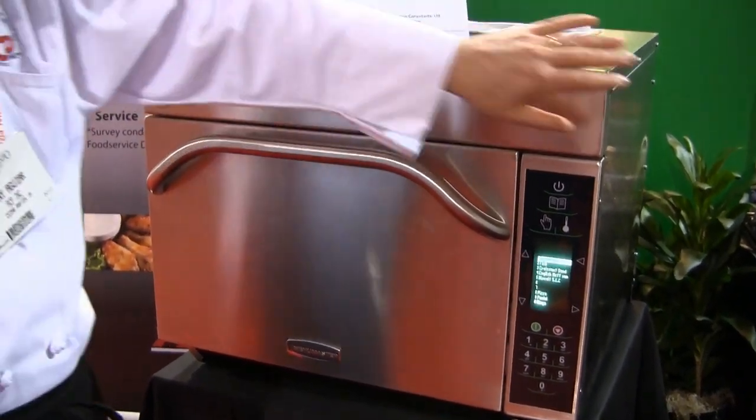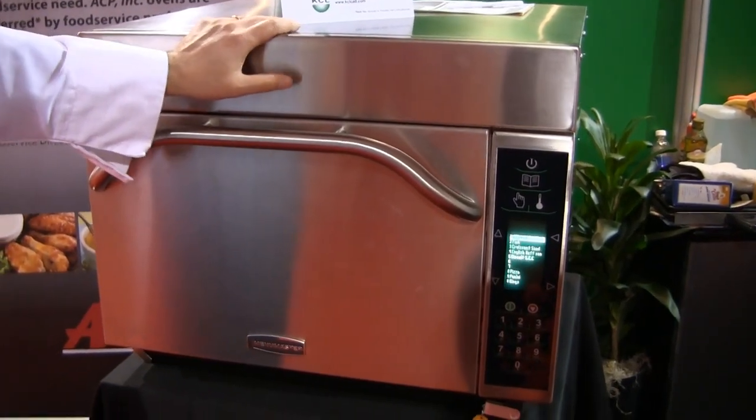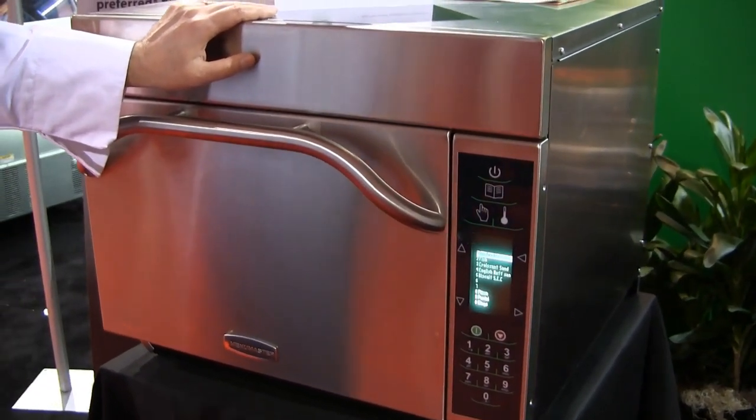If you feel around the sides of the oven, it is cool to the touch. It is a certified ventless unit, so you don't need a hood to operate this oven.